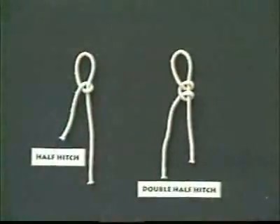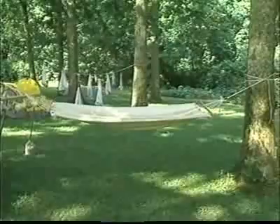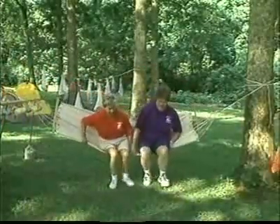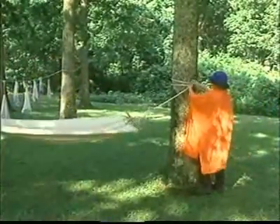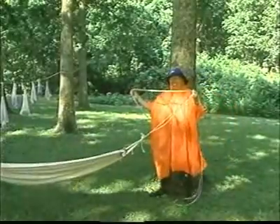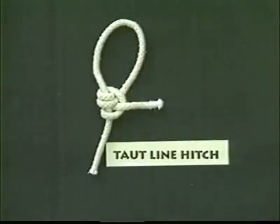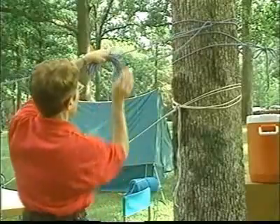Now we are going to demonstrate how to tie three hitches. Unlike knots, hitches will never tighten to the point where they cannot be undone. Even if extreme tension is placed on it, or it gets wet, a hitch can be untied. The three hitches we are going to demonstrate are the half hitch, the clove hitch, and the taut line hitch. The first hitch we will demonstrate is the half hitch. The half hitch is used to fasten the end of a rope after it has been looped around something.